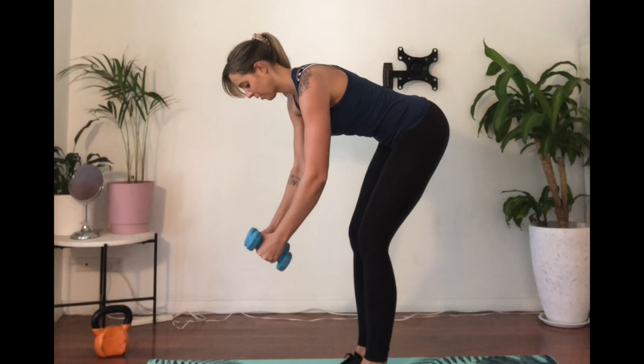Reach your hands out in front of you. In this position, you should feel no pressure through your lower back — although the muscles through your lower back and hamstrings may be working, make sure it's not painful.